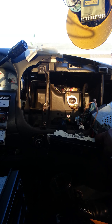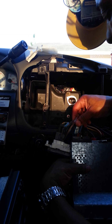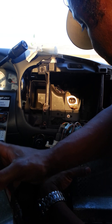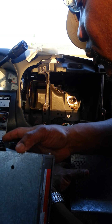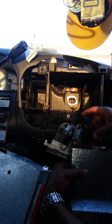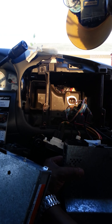It comes right out. Okay, take that out. That comes out. This comes out.